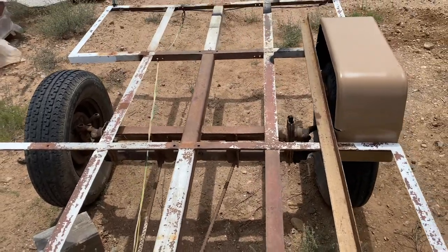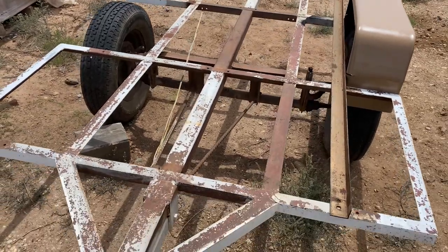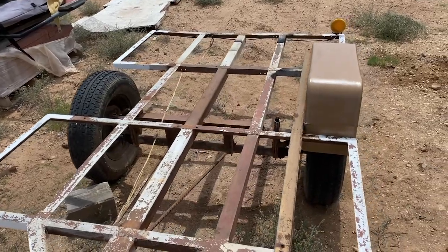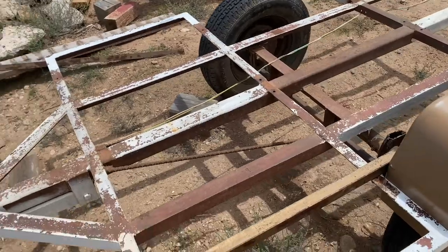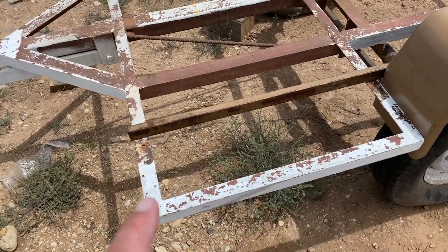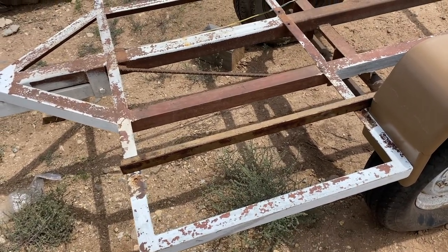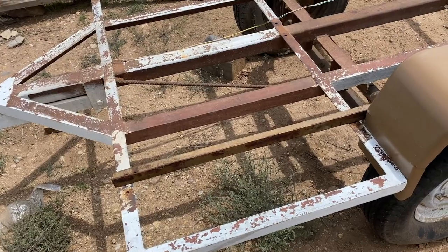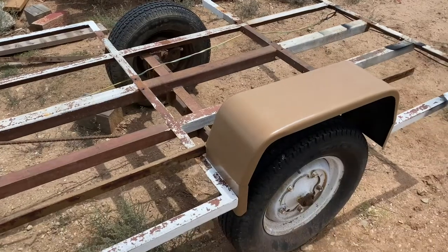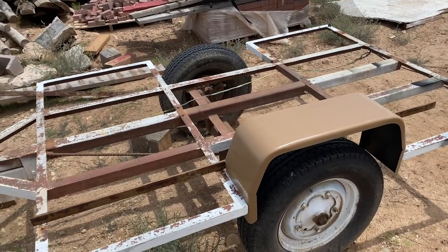With those fenders placed three and a half feet apart, I'll be able to put a three-and-a-half-foot wide plywood bed down there. I still need to figure out how high I want to build the box, and also figure out things like whether I want to use expanded steel to make a step or area where I can mount ammo boxes or water cans. That's the plan thus far, so stay tuned.